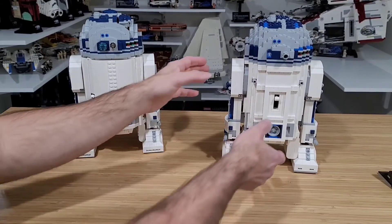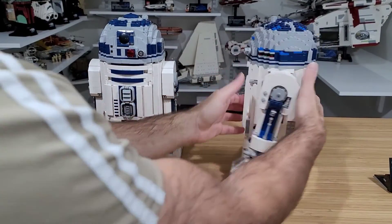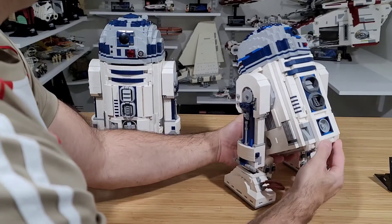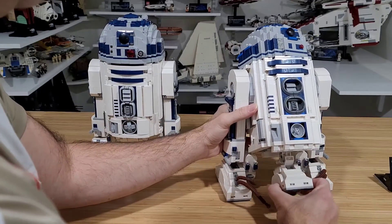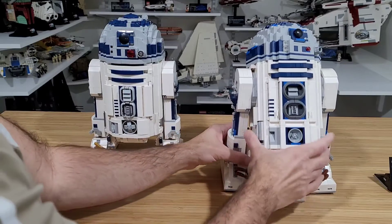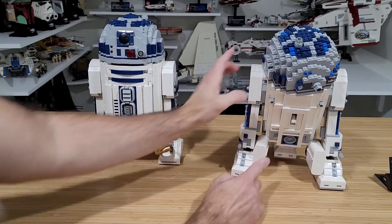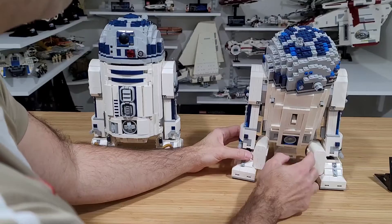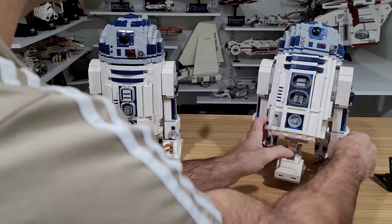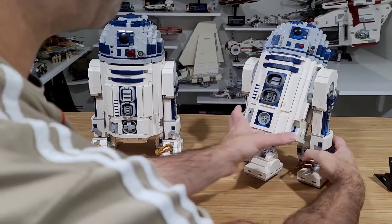To deploy the third leg on the 2012, you pull the switch down and then the leg comes out. However, those large motorized parts inside can hinder the movement — you end up doing a lot of finagling to get it positioned the way you want without breaking something.